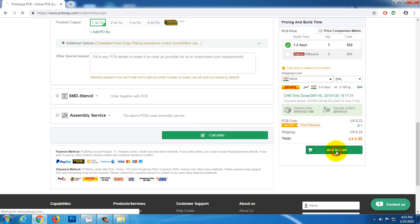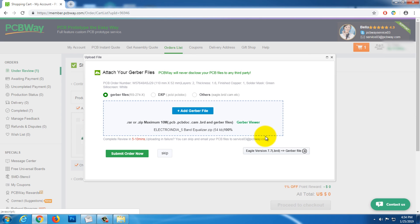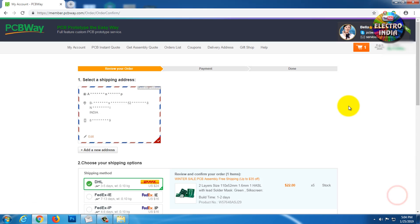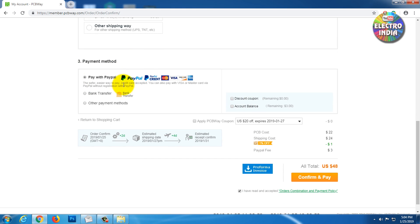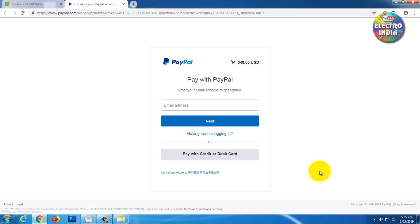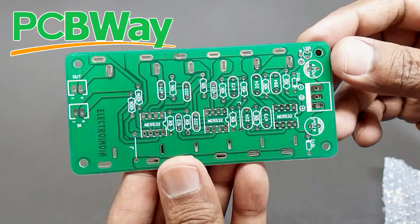We will click here and then upload. Let's click here. Click here. Set that to be the PCB. Then we will pay for the option. If you like the video, please don't forget to subscribe. Thank you.